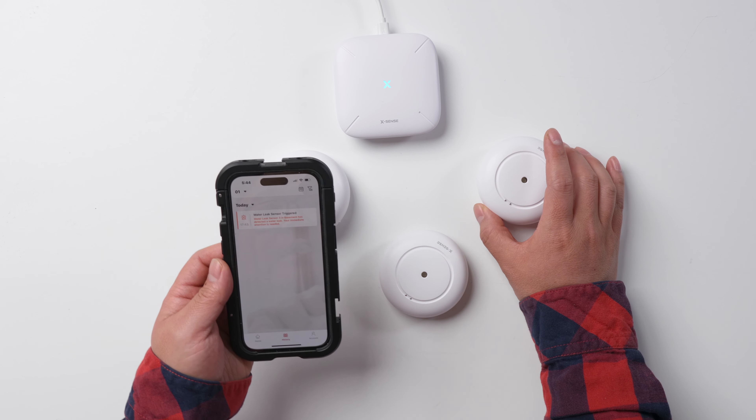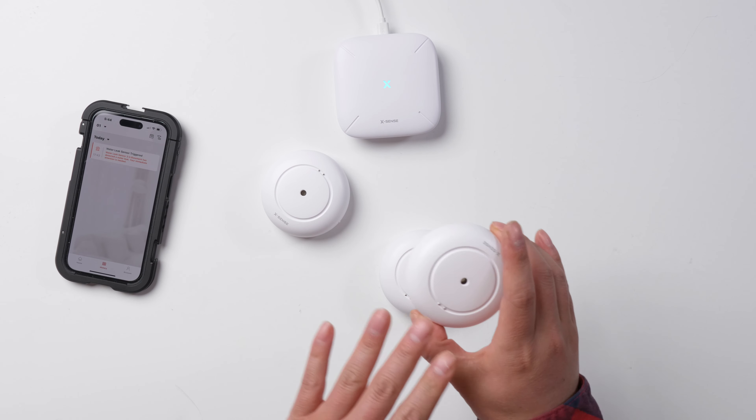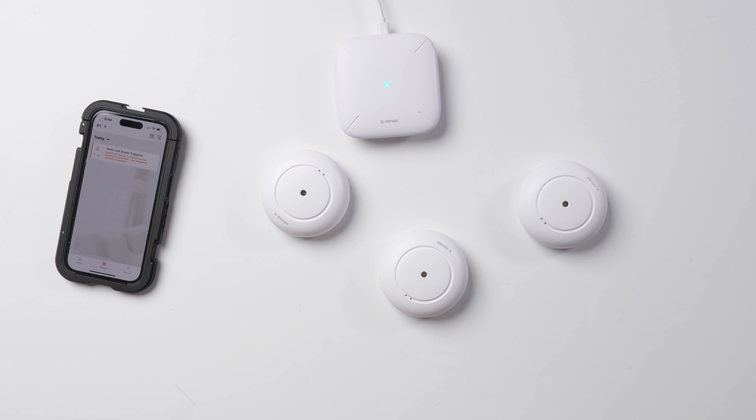Your immediate attention is needed. This one goes off, and then the base alarm goes off. And just right after I wipe off the water, it gave me another notice that says water leak sensor 3 in the basement detects no more water leaks. So it will tell you what's going on.